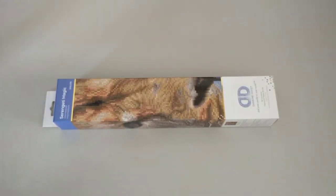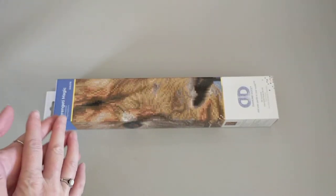Hello and welcome to Crystal Crafts with Dee. Today I'd like to show you my latest purchase.